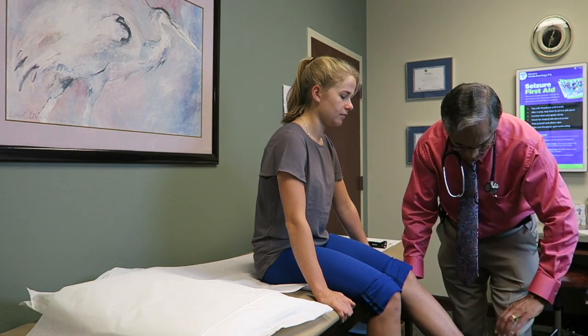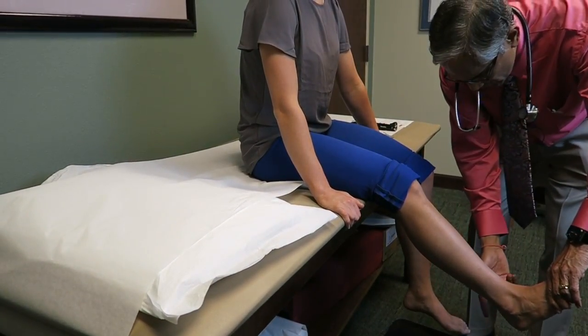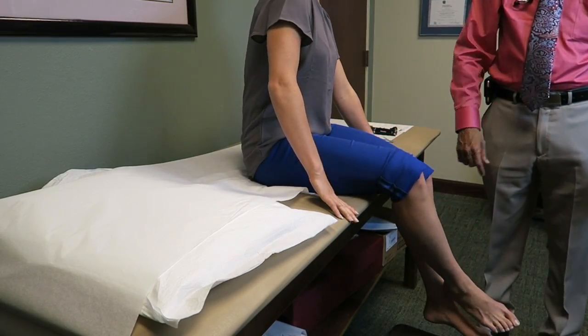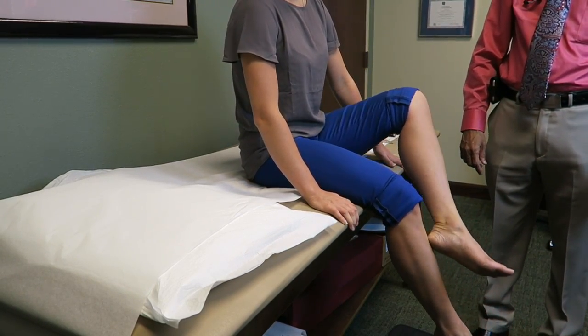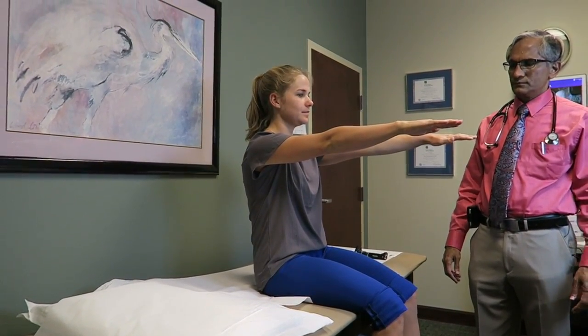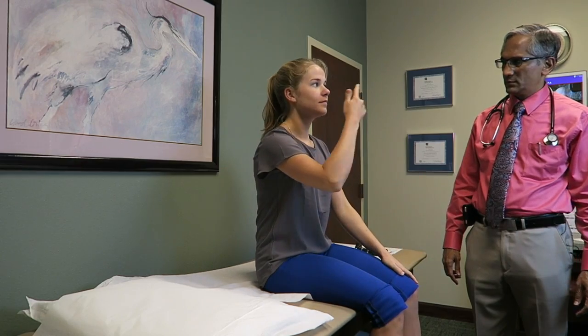Now bring your foot and toes up please. Push up. Good. Put this heel on your shin here, run it down to your toes. Do the same with the other one. Good. Put your hands out there. Touch your nose with this finger. Do the same with the other one. Good.